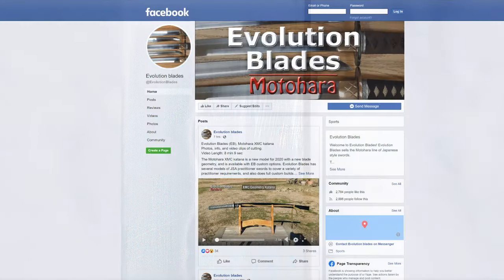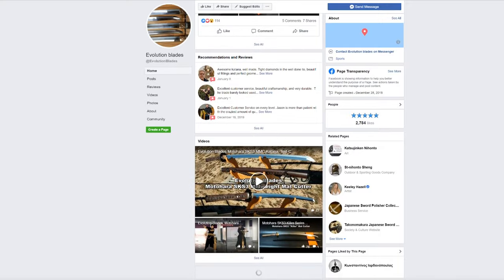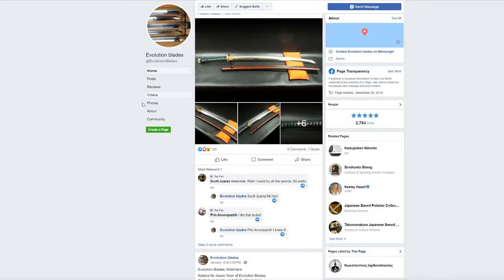The thing I want to talk about first is the whole title breakdown. Evolution Blades is the company, Motohara is the line of katanas, LMC is the kind of model series of katana, and SKS-3 is the steel.